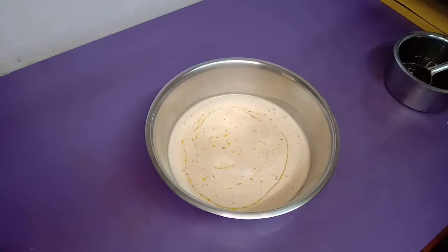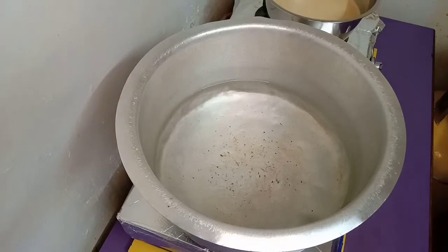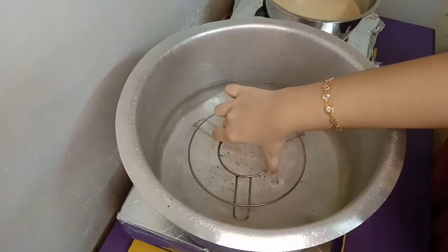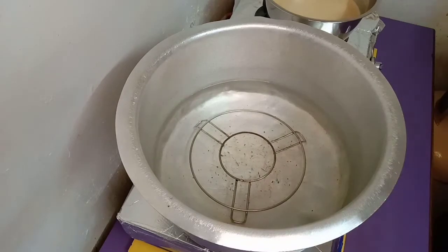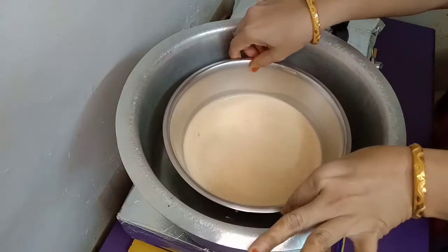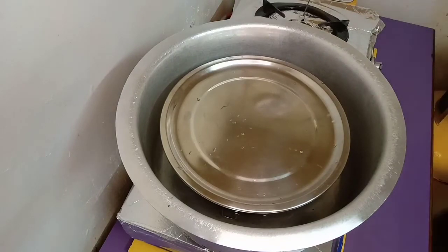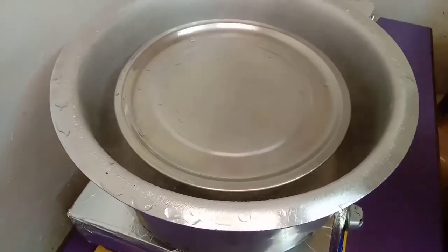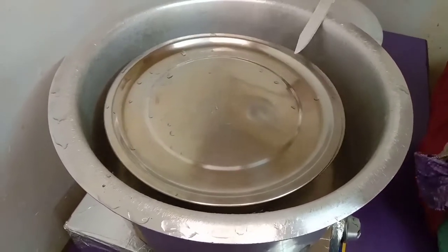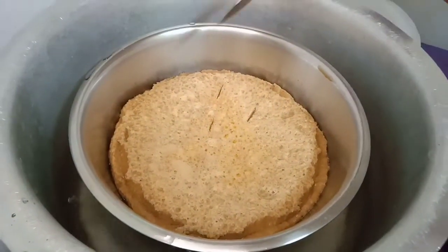Once the mixture is ready, we will boil it. Add water to about 3/4 level in a pot and place a steel base inside. Close the lid on top and cook for 30 to 40 minutes. We will check if it is cooked by piercing it with a knife.